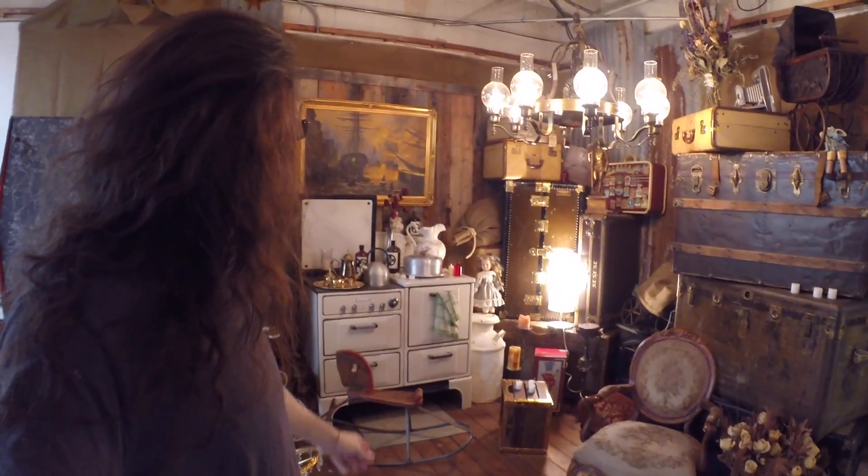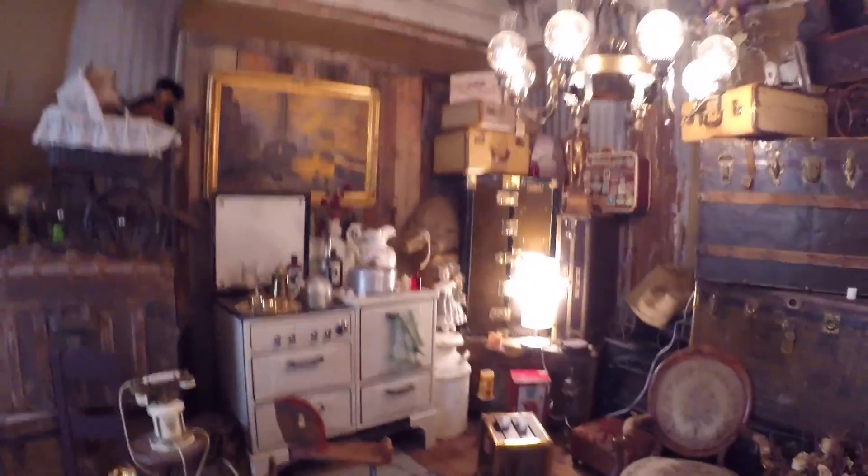So I'm at the studio getting lights set up. We have a set already built — kind of an old-timey, cluttered type set.